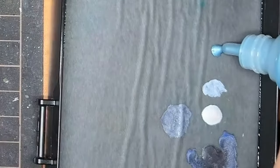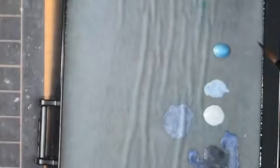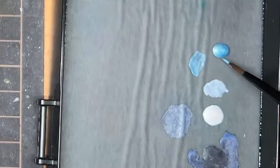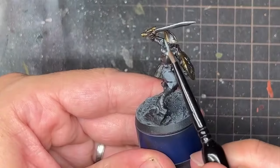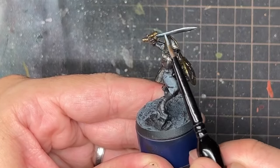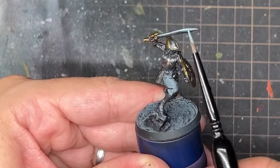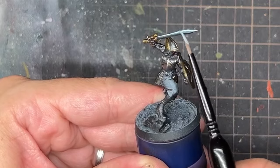For the sword, I didn't want it to be the same straight black metal as the armor. I took Cobalt Alchemy — a blue metallic color from the Scale 75 range — and used it for the sharp edge of the sword. It was a very simple highlight to make something look a little bit different.